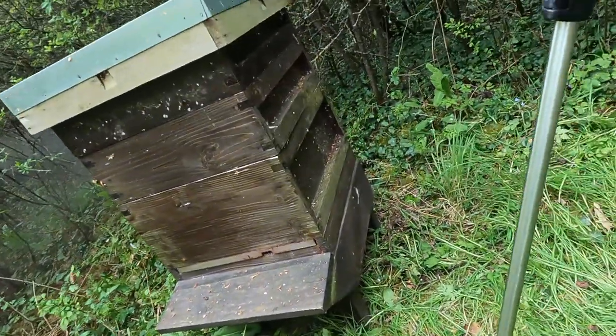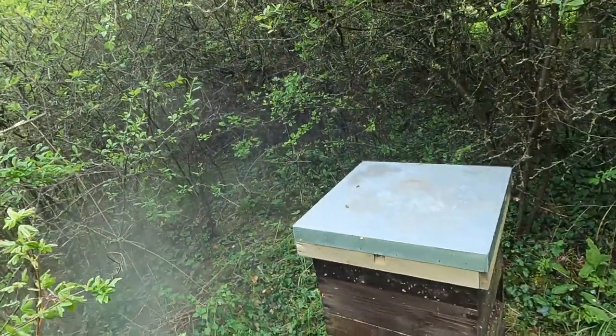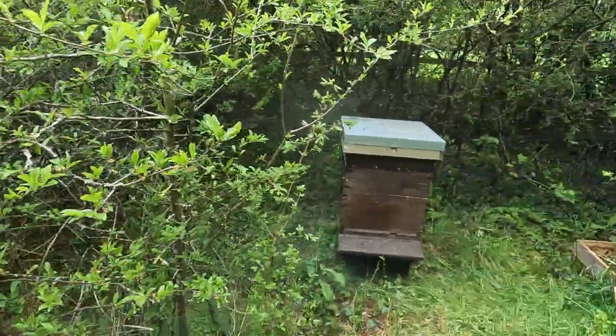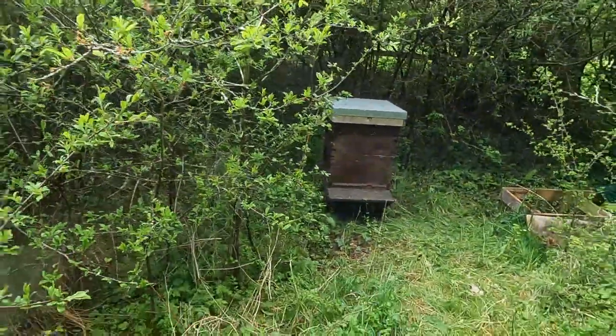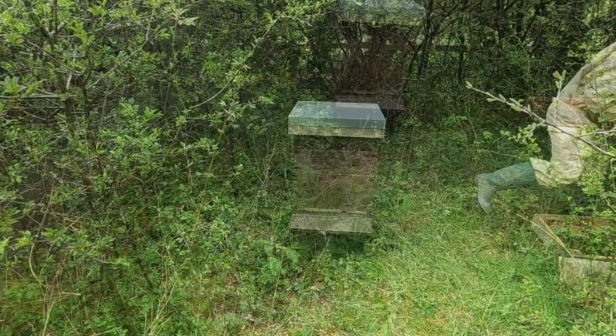More so hovering around the front here. We'll just back off now and let them crack on. I'm going to put a brick on top of that hive just to secure that lid down. And then I think I'm done here for now — we'll show you later.